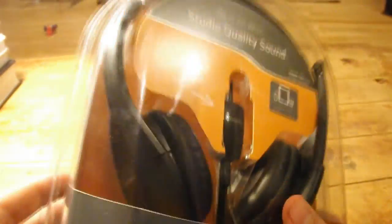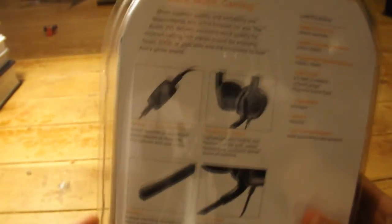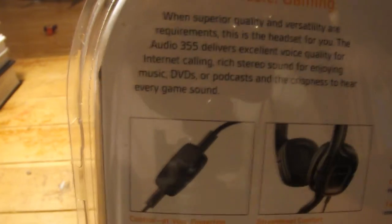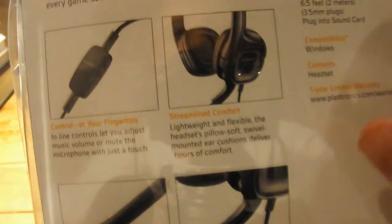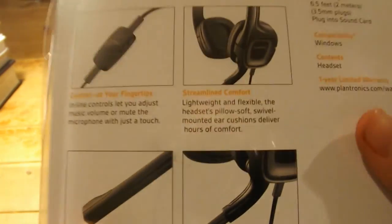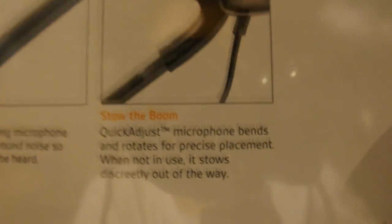It looks like a nice sleek design — matte finish, and it's got a nice microphone. It looks like a pretty good-sized microphone right there. On the back you can see the control for the volume. The ear cup sizes look a little small, but we'll see when we get in there. It also says noise-cancelling microphone, which we will test in a bit.